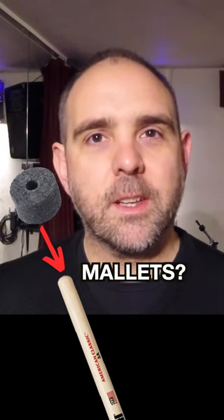Hi guys, welcome to my 60 Second Tip Bits, Part 3 — how to turn your sticks into mallets.